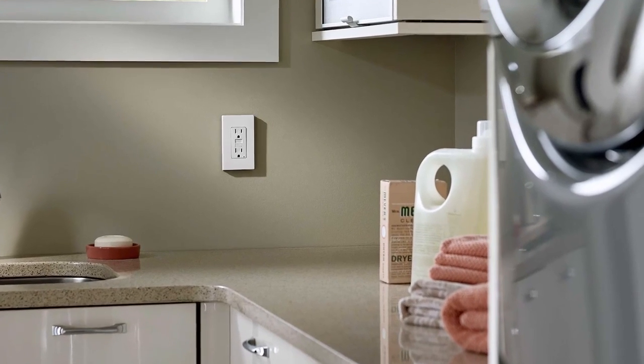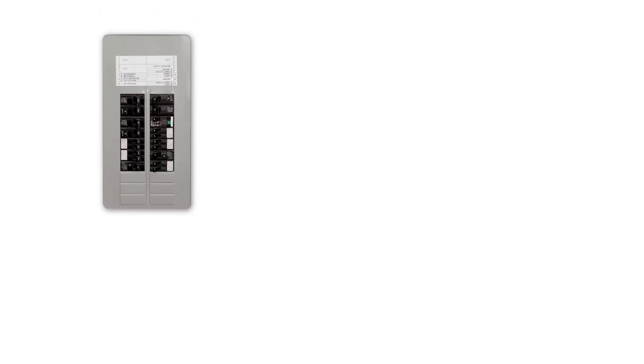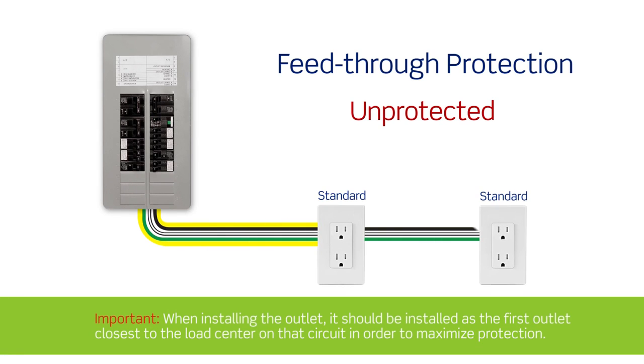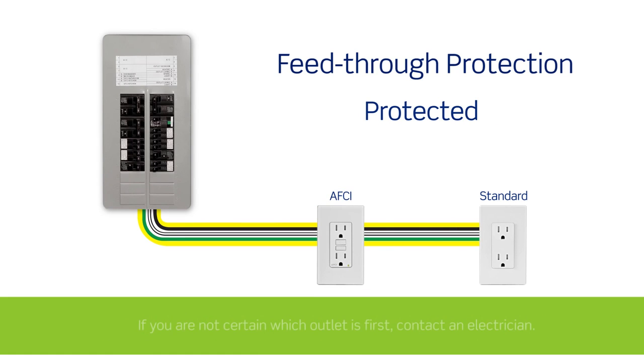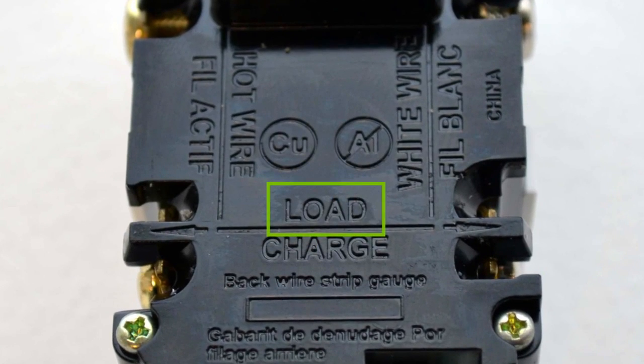AFCI, GFCI, and dual function outlets feature what is called feed-through protection. This means the protection in the device can be extended to other outlets on the circuit that are downstream from the device being installed. This is done by attaching the wires that lead to the downstream outlets onto the terminals marked LOAD.